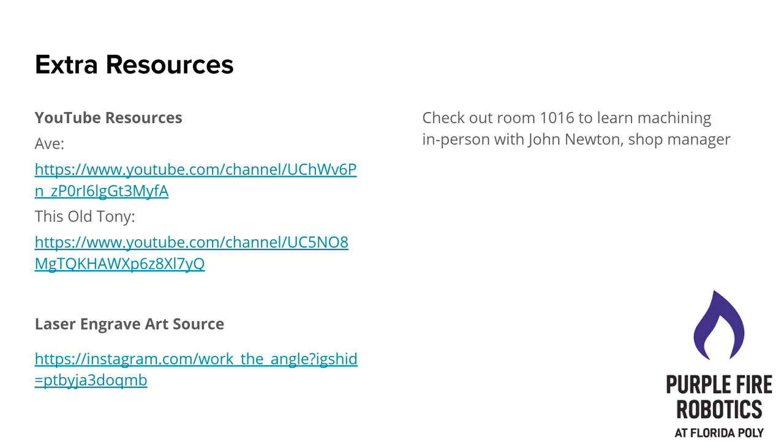I highly recommend going to room 1016 and talking with John Newton, who loves teaching students — don't go in there thinking he doesn't want to teach you, he absolutely loves it. When it comes to the YouTube resources, you can access those at any time. If you're interested in machining, you may have already heard of these two people. They make very engaging videos that teach you a lot about different types of machining — not just milling and working on the lathe, but welding and material science, all sorts of interesting stuff in a very engaging way.